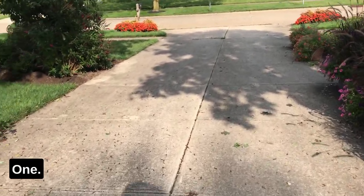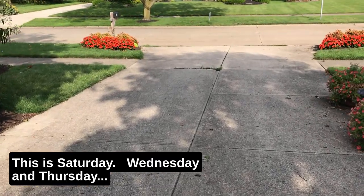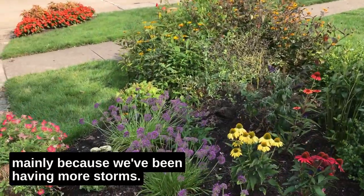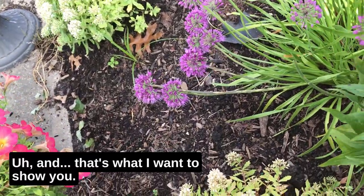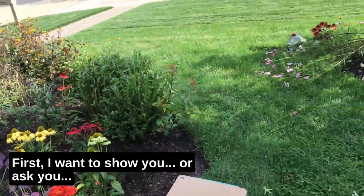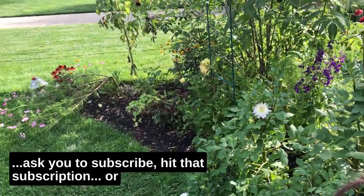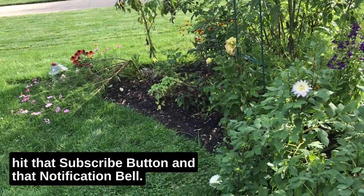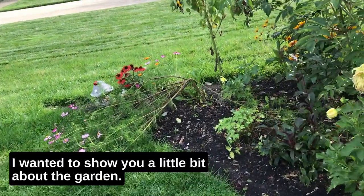Before we get started planting, I wanted to show you around a little bit. This is Saturday — there hadn't been a video Wednesday or Thursday mainly because we've been having more storms. And first, as usual, I want to ask you to hit that subscribe button and that notification bell.